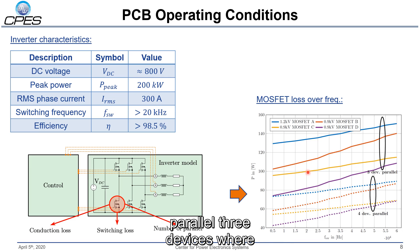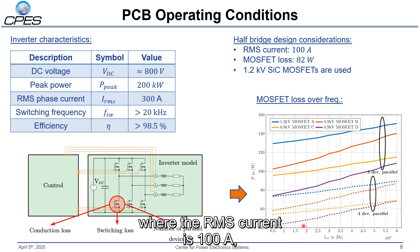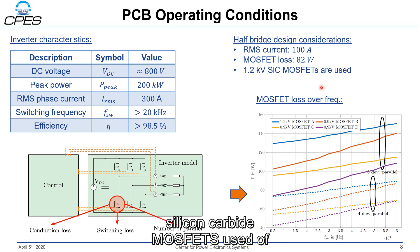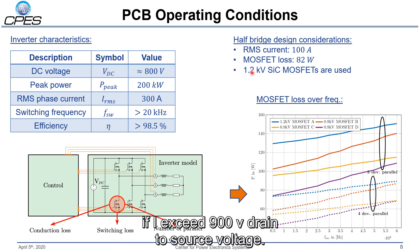We decided in the end to parallel three devices, where MOSFET D has the smallest losses of 82 watts at 20 kHz. Based on that, I designed a half-bridge embedded die PCB where the RMS current is 100 ampere and the MOSFET losses are assumed to be 82 watts. Instead of the 900 volt silicon carbide MOSFETs, I used the 1.2 kV silicon carbide MOSFETs to ensure that the PCBs won't break if we exceed the 900 volt drain-to-source voltage.